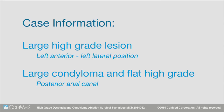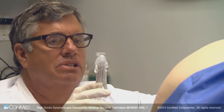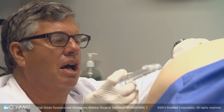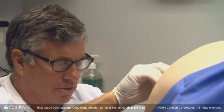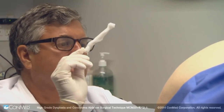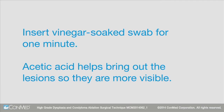I'm going to start by inserting a clear plastic anoscope with tetracaine gel and lubricant into the anal canal. I then put in a vinegar-soaked swab for one minute. The acetic acid helps bring out the lesions so that they're much more visible.